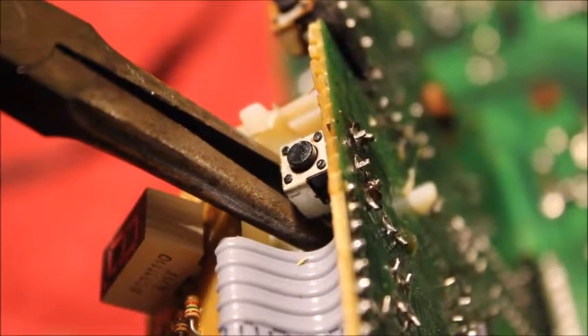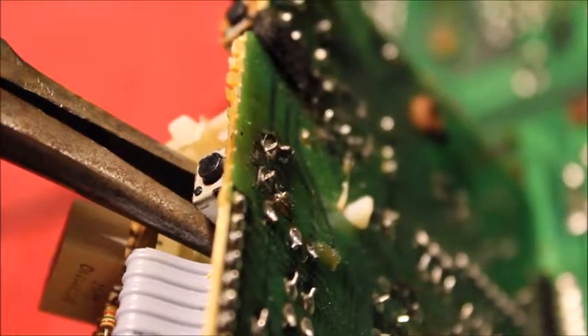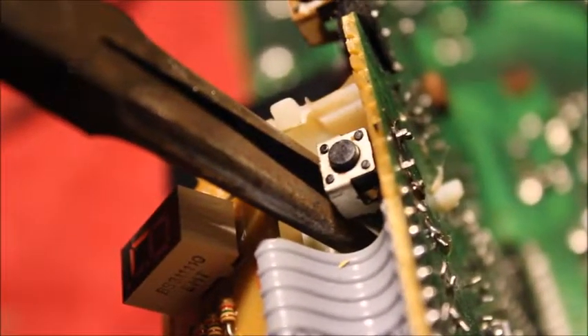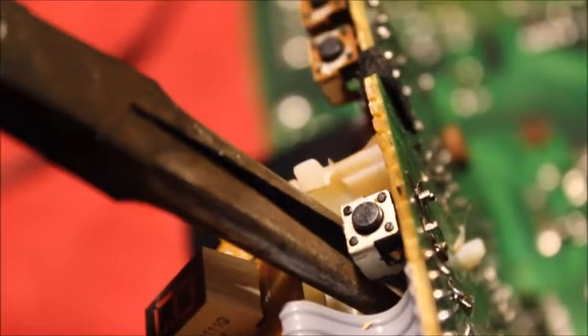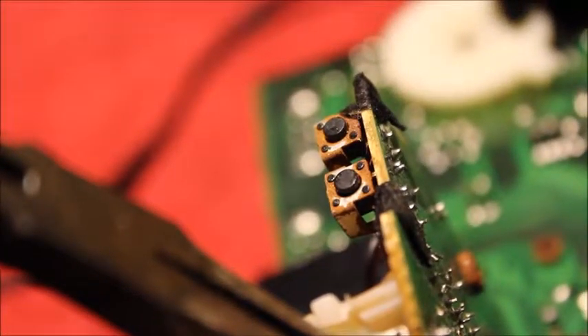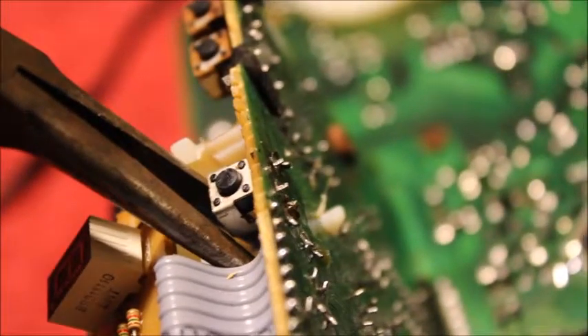I have the new switch in place — it's not soldered yet, but I've poked it through those four holes that I had cleaned out where the old one was. You can see the switch clearly there. I do see some rust on those other switches, but that doesn't affect their operation — they sound nice when you press them. These two buttons are the seek forward and seek backwards buttons. Let's solder it in and get it back together.